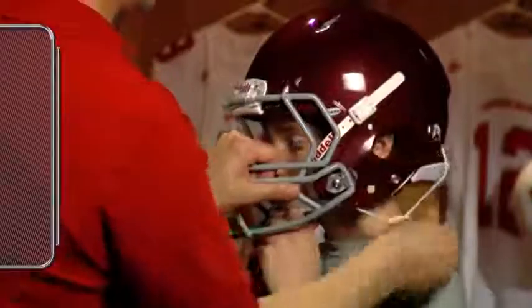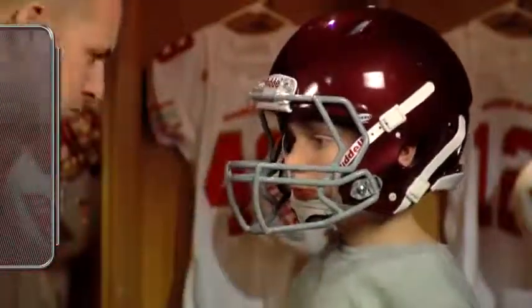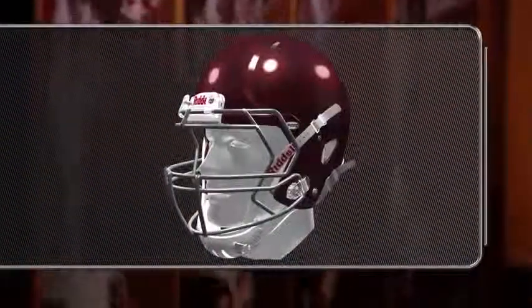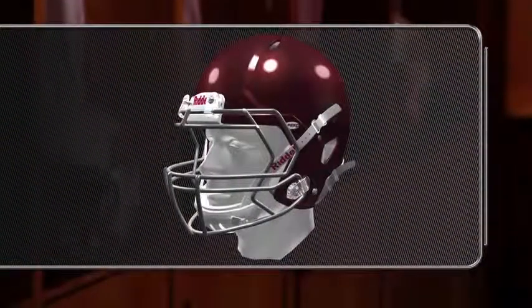Buckle the chin strap into the snaps located near the helmet's ear holes, making sure the cup is centered and snug over the player's chin. The chin strap is adjustable and can easily be modified to fit the player. If the cup fit is loose, if it's not firmly pressed against the chin, tighten it until it fits properly.